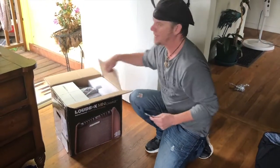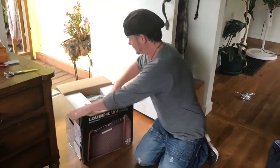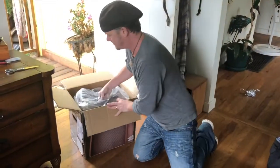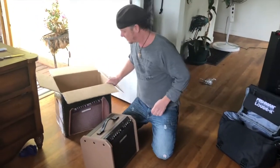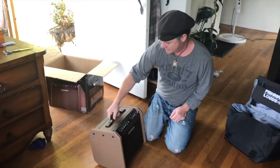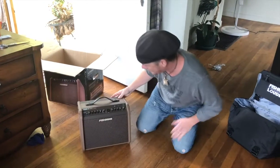This is a Loudbox that runs on a rechargeable battery. So in theory, we ought to be able to just grab this thing. If they've given it any kind of a pre-charge, I ought to be able to just not plug it in, turn it on, and we should have something going on.